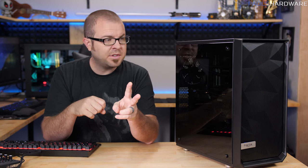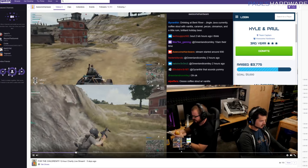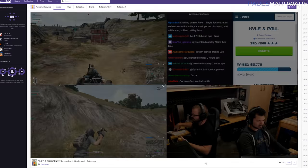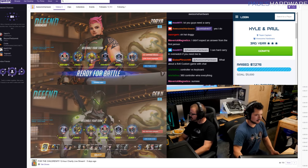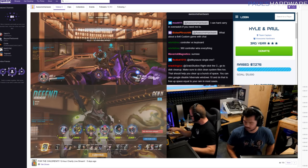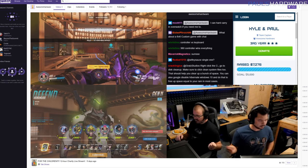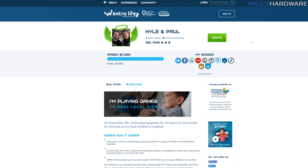Originally, we actually had two systems to give away, and this was to help promote an event that we held on Saturday, which was an Extra Life charity live stream for 12 hours. Kyle and I sat right here and played video games, and we had a bunch of generous viewers who were donating to help support, via Extra Life, the Children's Hospital of Los Angeles. And we were able to raise over $10,000.